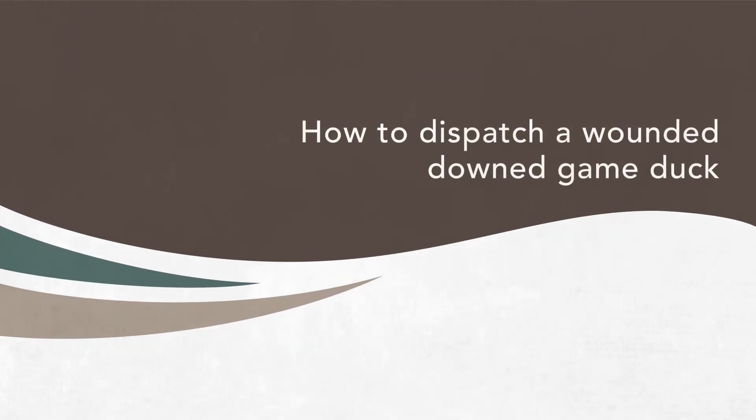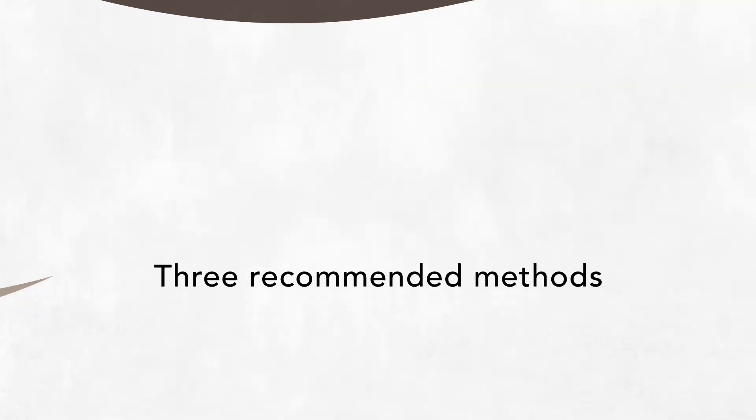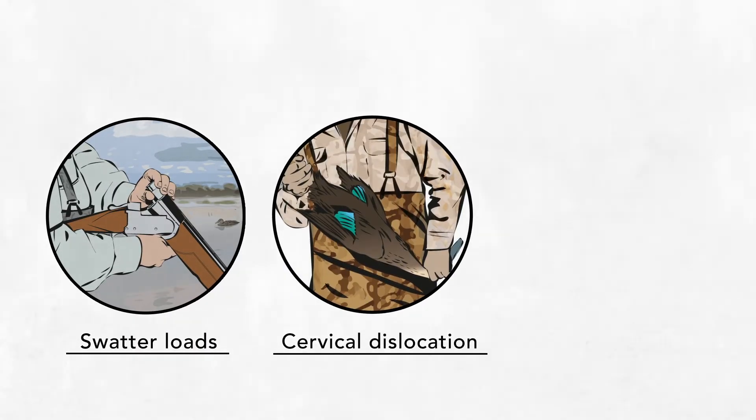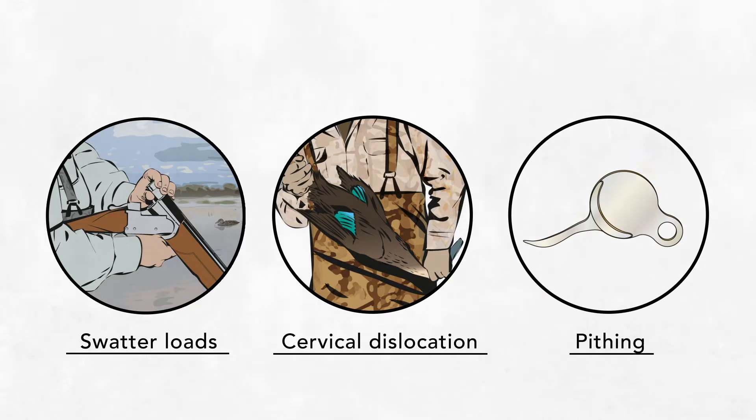If you down a duck but it is wounded, not dead, you need to know how to dispatch it humanely and immediately. This video shows you how to humanely dispatch a wounded downed game duck using three recommended methods: swatter loads, cervical dislocation, and pithing. These methods minimise pain and stress to the duck.